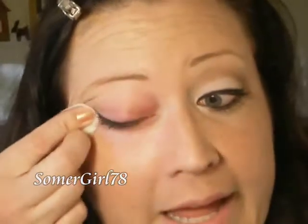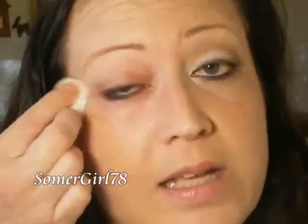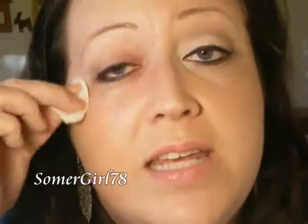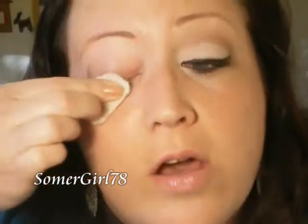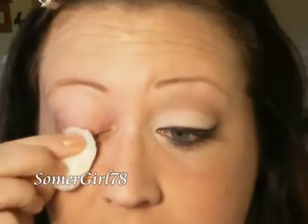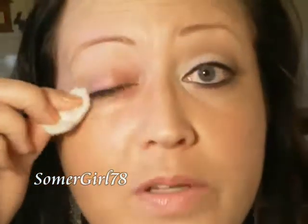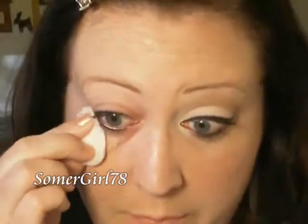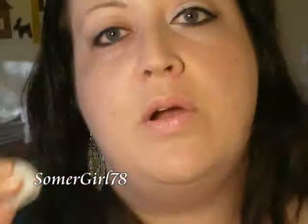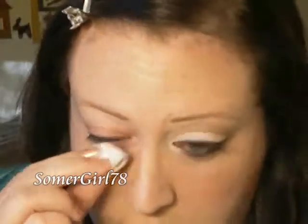Go underneath your eye very gently — it's very delicate skin. You don't want to pull your skin in any way; just wipe it gently over it. Make sure you get all of that product off your lids, again with a downward wiping motion. Then come underneath, wipe underneath, move to a clean part of the cotton ball if you need to, and just do it again.